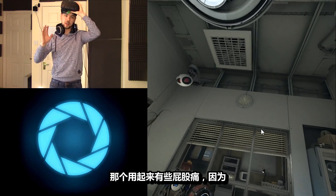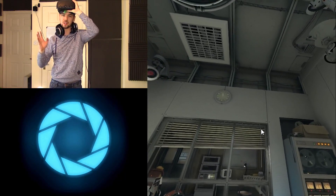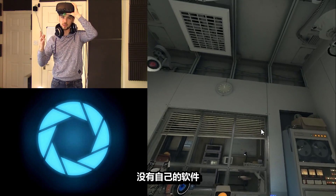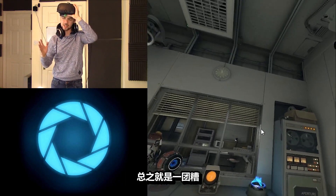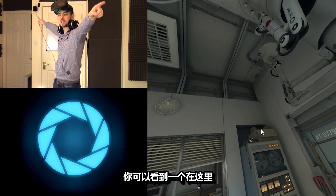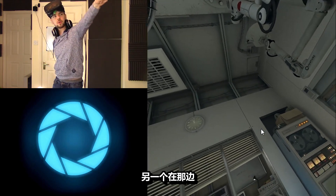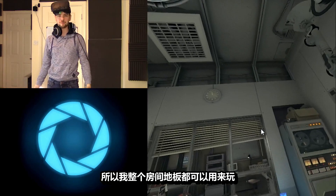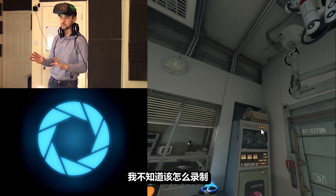We've used the Oculus Rift before, but it was a bit of a pain in the arse to use because it's hard to set up, it's hard to get ready for recording, the software wasn't there — it was just a disaster all over the place, and you had to sit down to use it. With this one, I have two cameras in the room — you can see one of them up here and there's another one right here — so it maps out your play space, so I have the entire floor of my room to play in, and I have no idea how this is going to record.